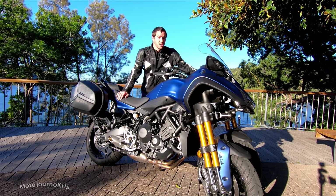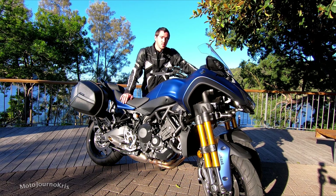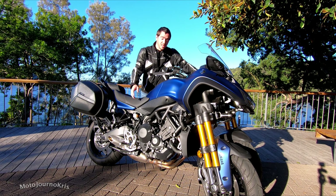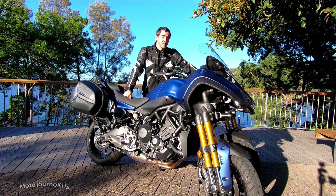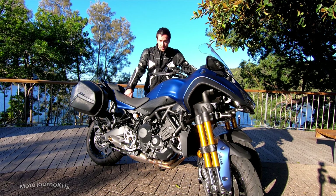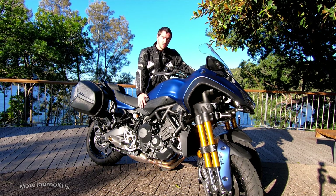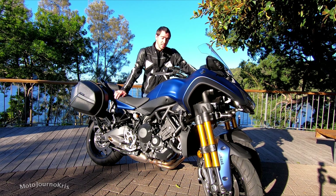This is a heavy machine, however there is plentiful performance there as long as you've got it in one of the sportier modes, not in the rain mode. The performance and the throttle response is absolutely beautiful and it will propel you up to illegal speeds very quickly. So despite this being a very heavy bike, it is not at all restrained due to the engine. The MT-09 is kind of that perfect power plant for a machine like this.